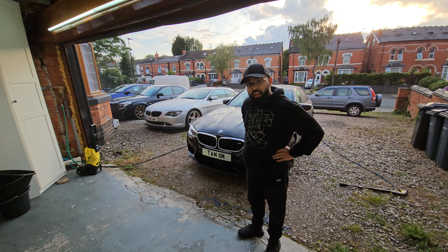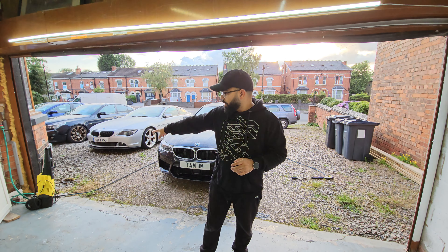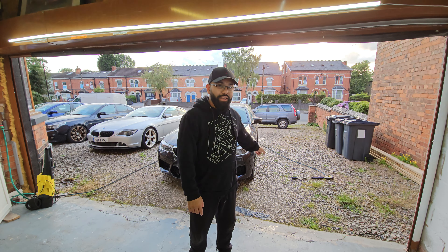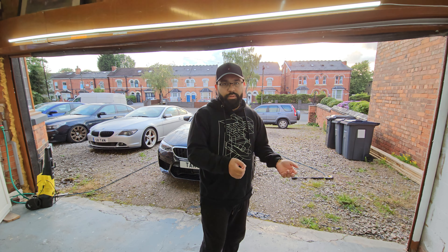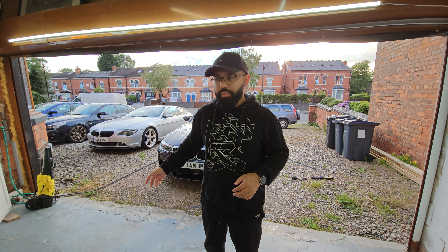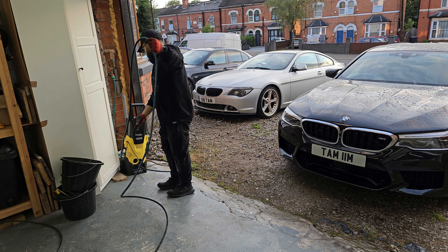That is genuinely a lot better than I thought it would be. My jet wash is over there and the hose has gone all the way around the car — I can still get to the front wheel. That's with 10 meters, and I think that is amazing. The hose is definitely more flexible; it works a bit nicer in terms of pulling it around. I'm super impressed. The BMW M5 is not a small car, so that's pretty impressive.